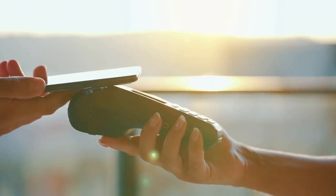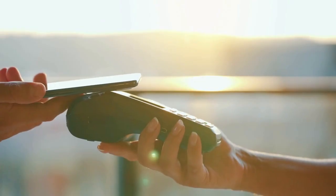Remember, you do not need to explicitly turn on NFC. It's always active and ready to go once an app requests its use.